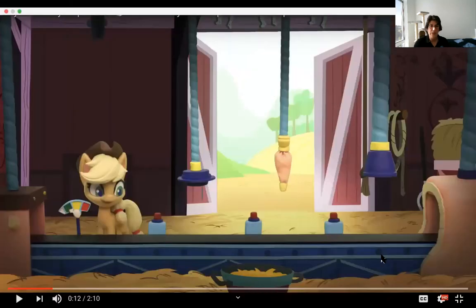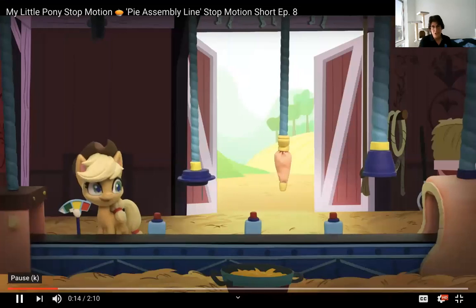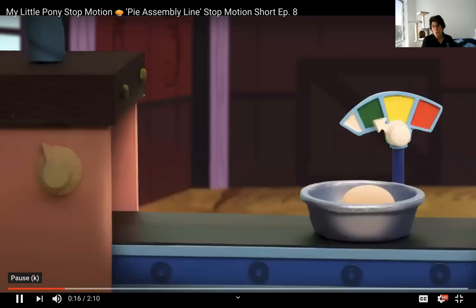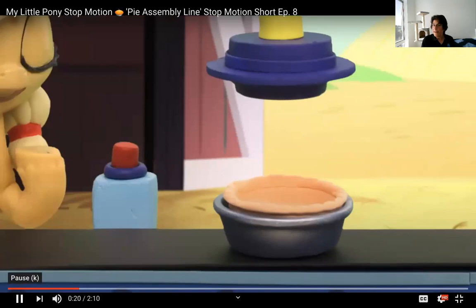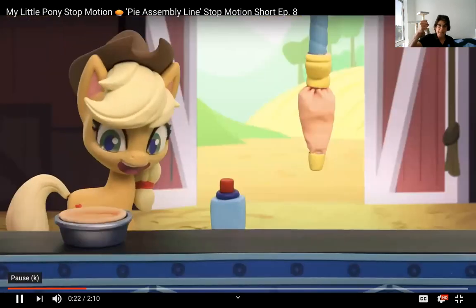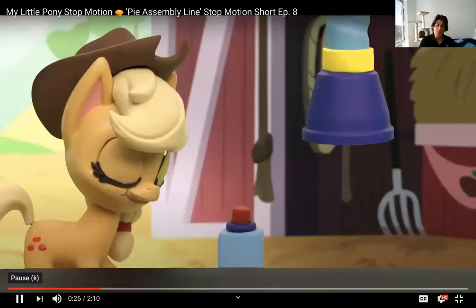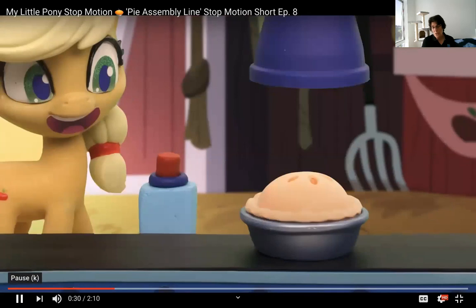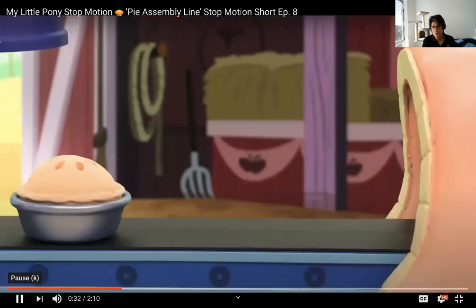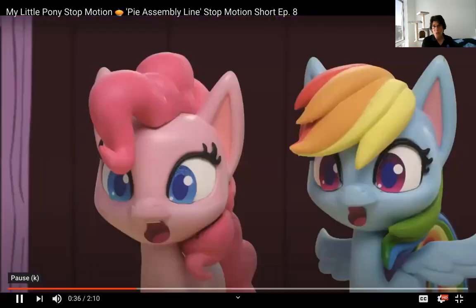I'd like to introduce you to some friends called the little ponies. We're going to start with a sequential implementation of making pies with little ponies. One little pony is on the assembly line — the same pony stamps out the crust, then fills the crust, then puts the top crust on. You'll notice it took a while to make a pie — that's kind of how our sequential processor is running now.